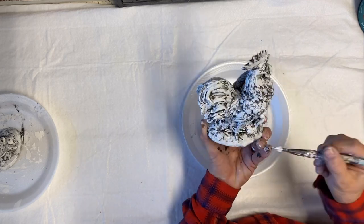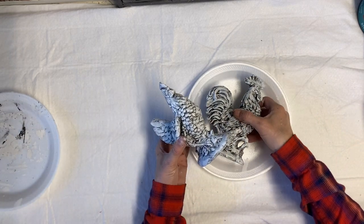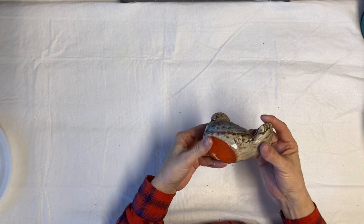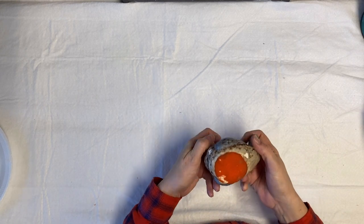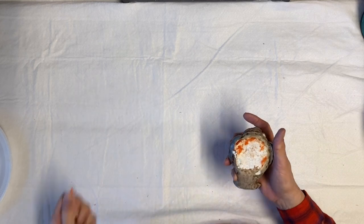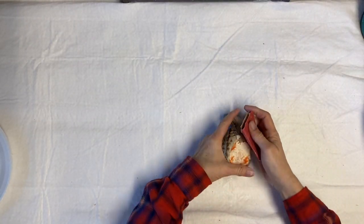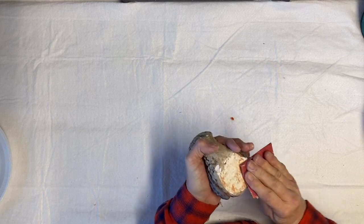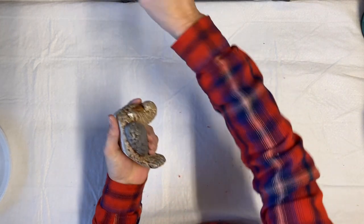I haven't painted the bottoms of either of these intentionally, because I want it to be obvious that this is good quality figurines — I don't want to cover those numbers on the bottom. This one has felt on the bottom to keep it from scratching furniture, so I'm taking that off and using sandpaper to sand off the remaining fabric. There's still a little color there, but I'll go ahead and paint the bottom too since I'll be selling these.